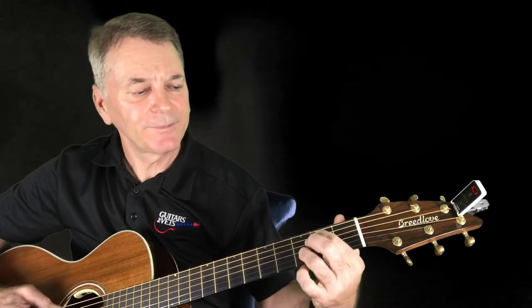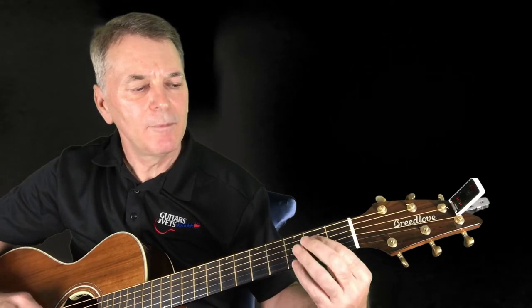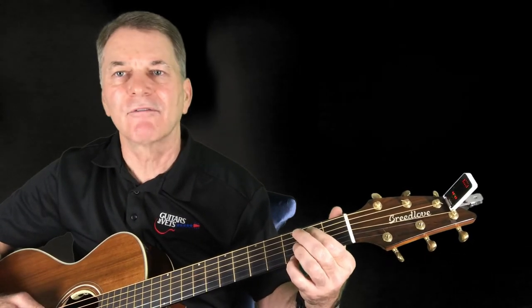In 'Rain' we're using drop D because it's kind of a droney song, so we're going to let that D ring out pretty much throughout the whole song. The D is straightforward and you're playing all six strings. There's a G in it — what I would do is play a G but leave the D string open. So you're fretting the fifth string on the second fret and you're fretting the first string on the third fret, and you're still letting that D ring out.